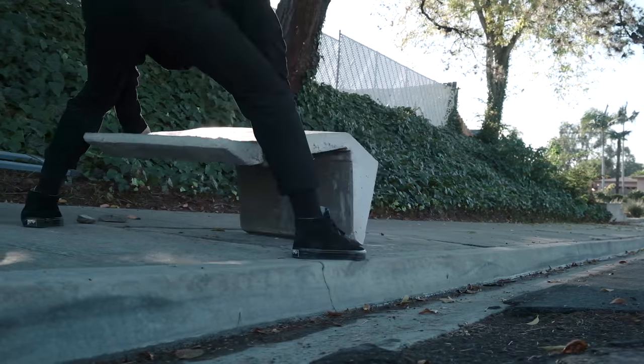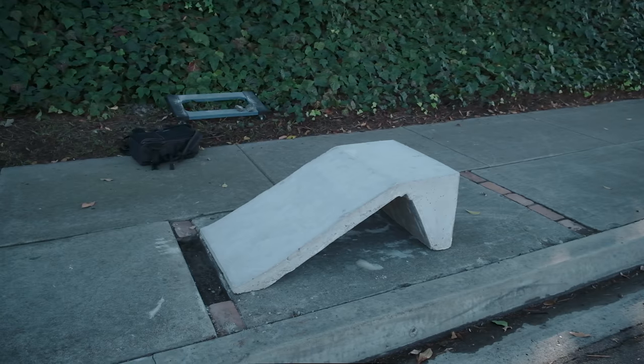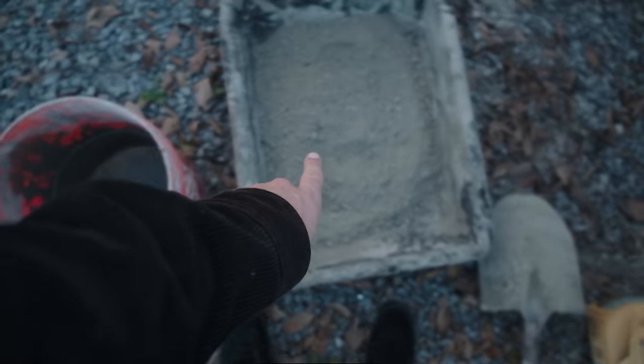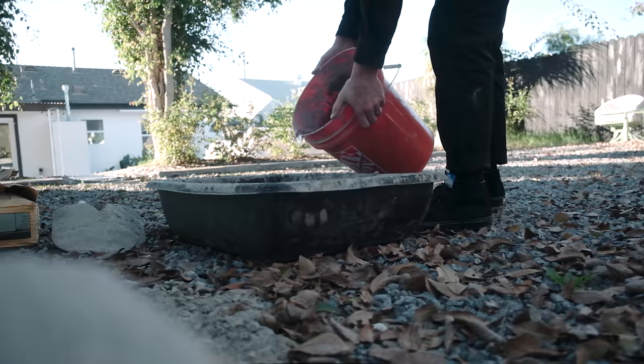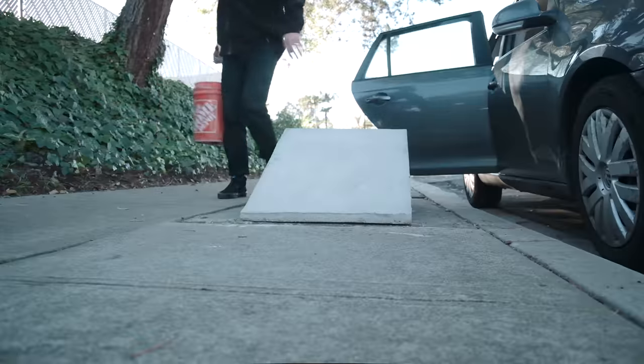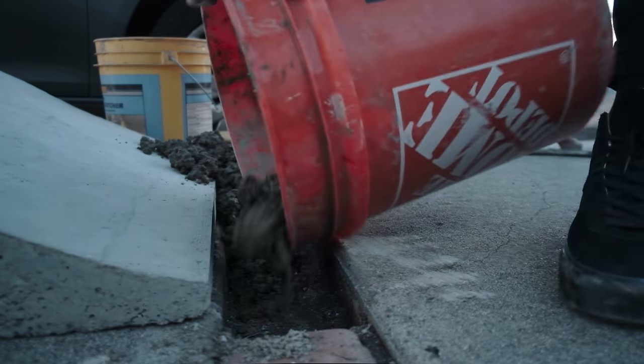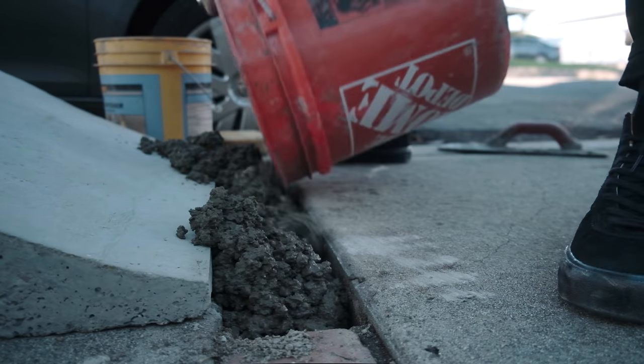Now it's just a matter of placing the kicker into the right location with a little bit of concrete to bond the bottom to the ground. I made a trip back home to mix a little concrete so I wouldn't blow out the spot. I went back and started to fill the space where the bricks previously were, connecting the ramp to the ground. This is the nice part of the project — it installs quick and easy.